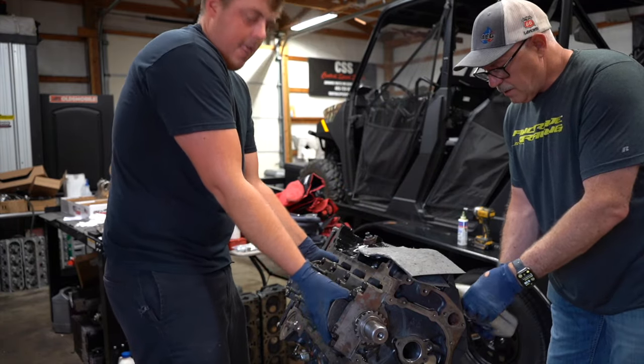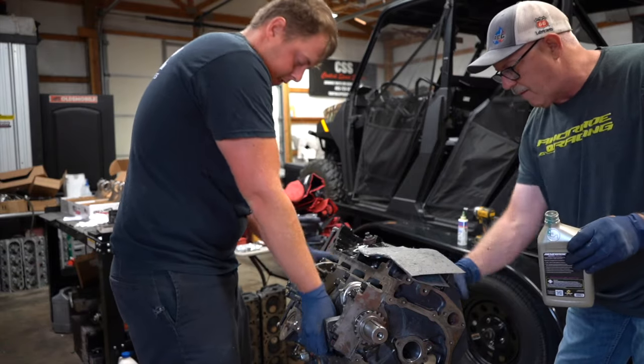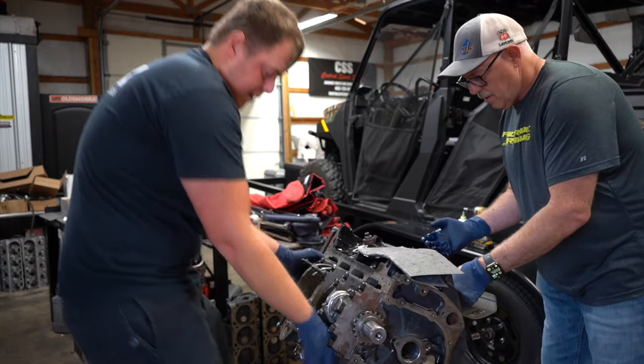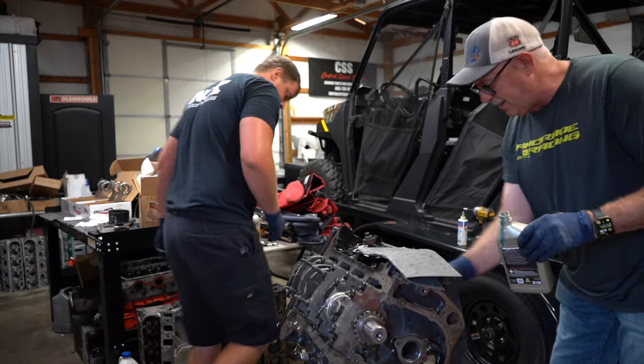It took us seven minutes to get all those in on my solids. Seven minutes. That's good. So this is where it all goes back — this is where everything takes a turn right here.